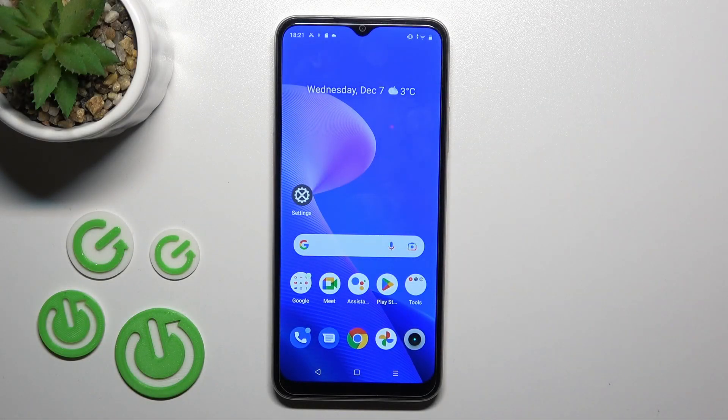Hi, today I'm covering the Realme C33 and I'll show you how to turn on and turn off silent mode on this device.